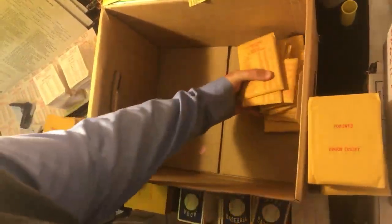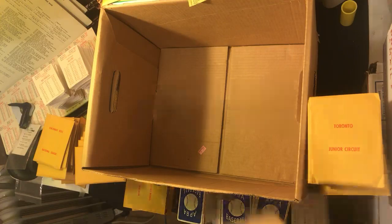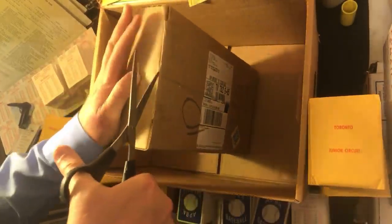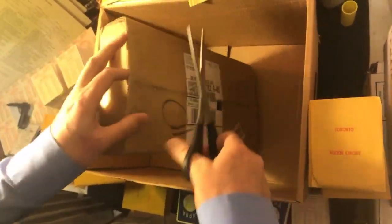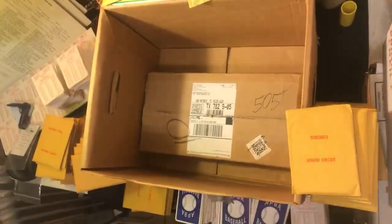Okay, this is going to be fun handling all this and taking care of it this weekend. All right, so I got this now — let's see what we're going to find in here. Let me get a better tool to open this up.